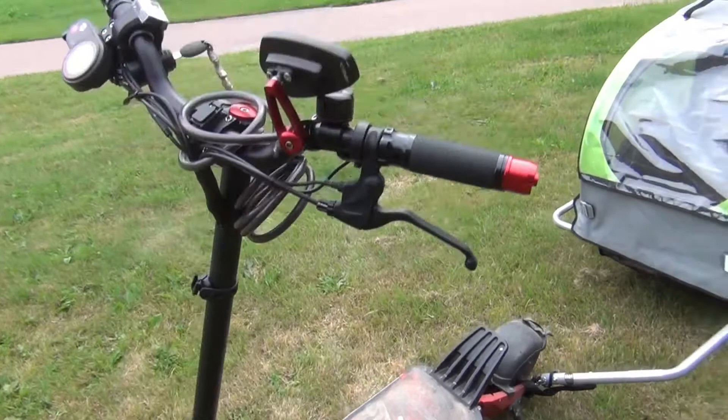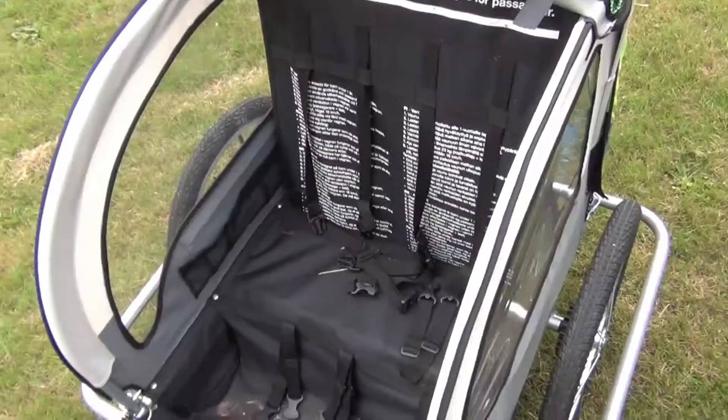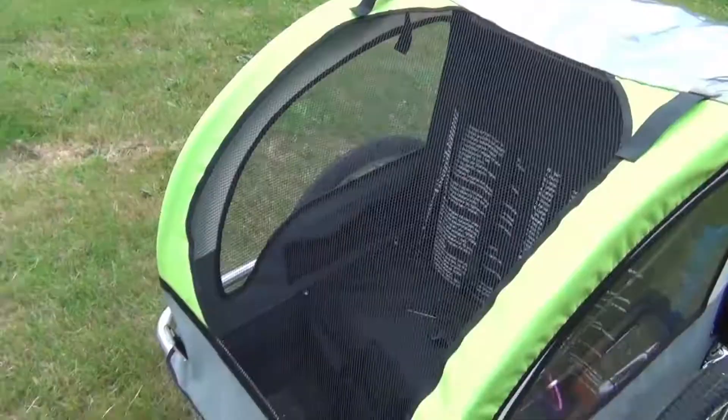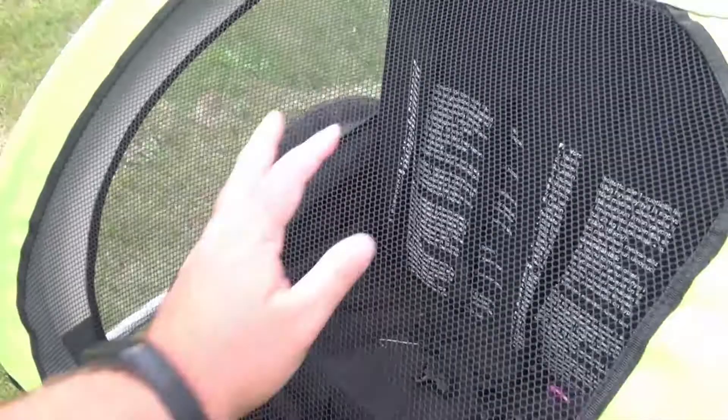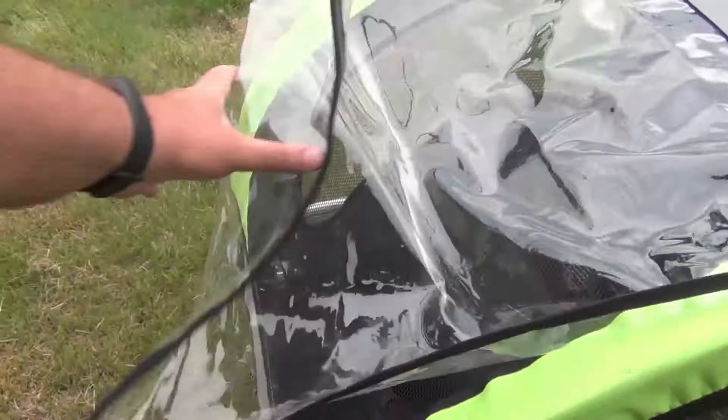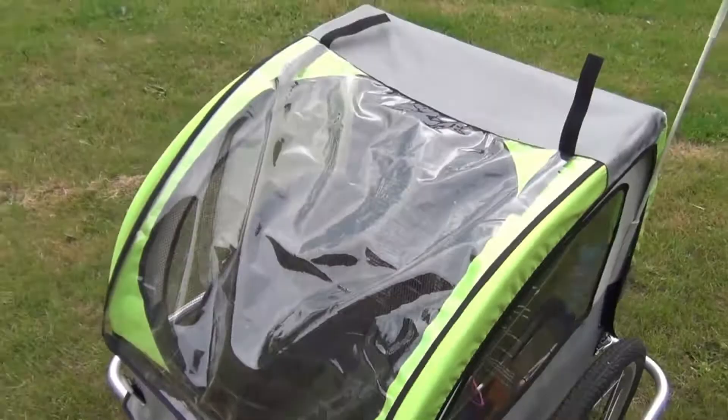It comes prepared to carry two children. Its maximum load is 23 kilos (50 pounds) and its maximum recommended speed is 20 kilometers per hour (12.5 miles per hour). It comes with a mosquito net to protect the child from insects and above all stones thrown from the wheels, as well as a transparent PVC canvas to protect from rain.